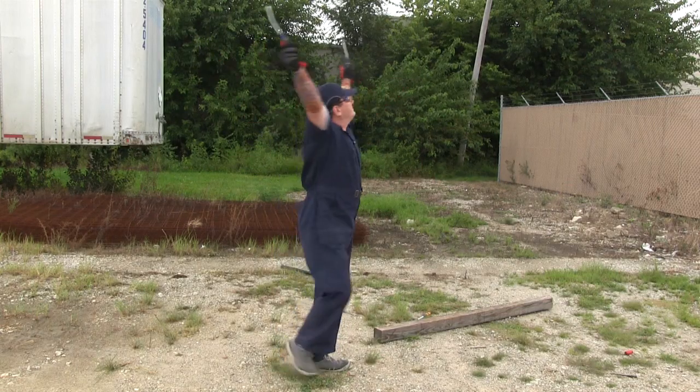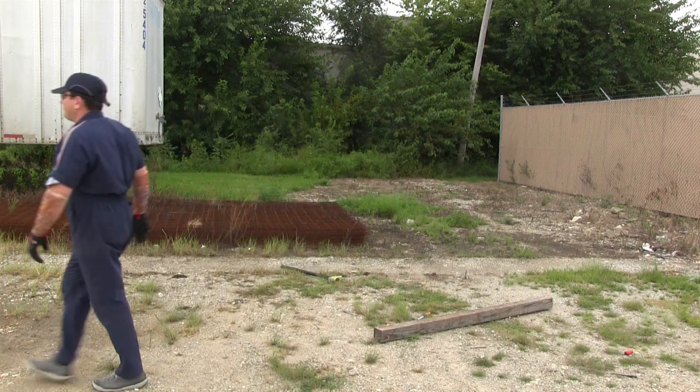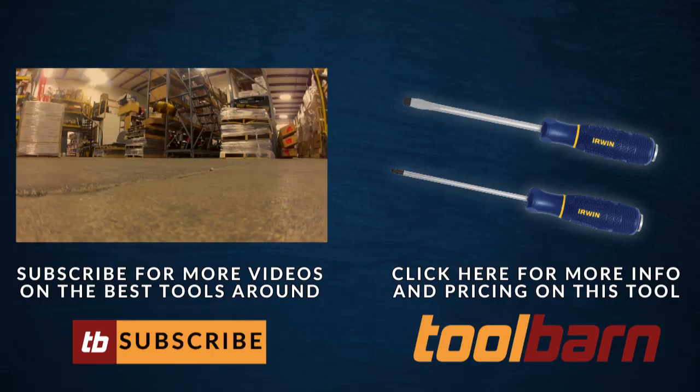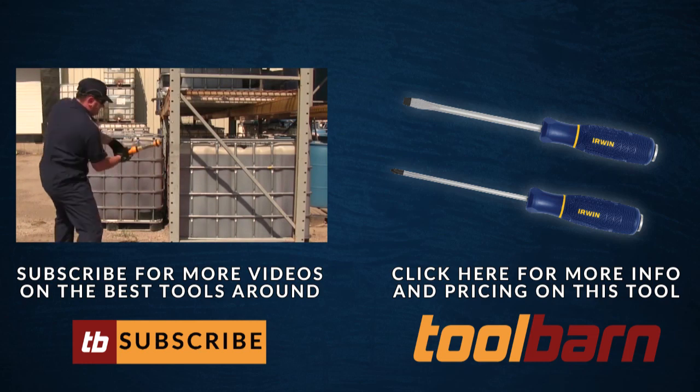All right, Man, take your bow, but this probably won't be how you treat your tools. And that does it for this edition of Man vs. Tool. Make sure you visit our website, ToolBarn.com, for all your latest tools and pricing.